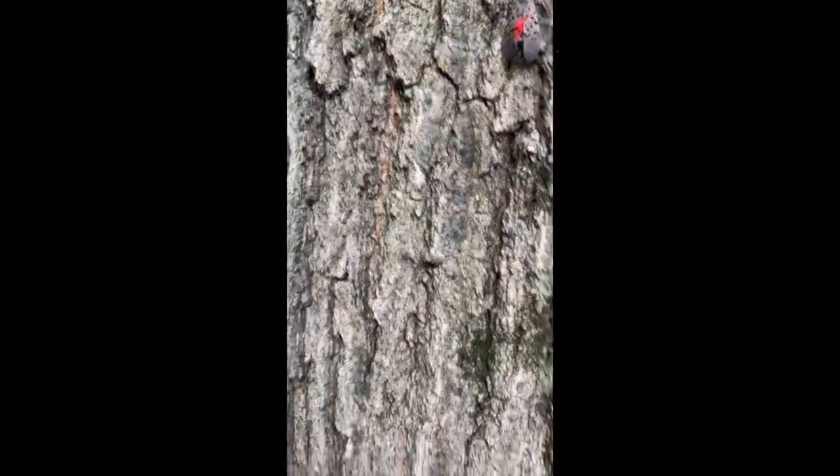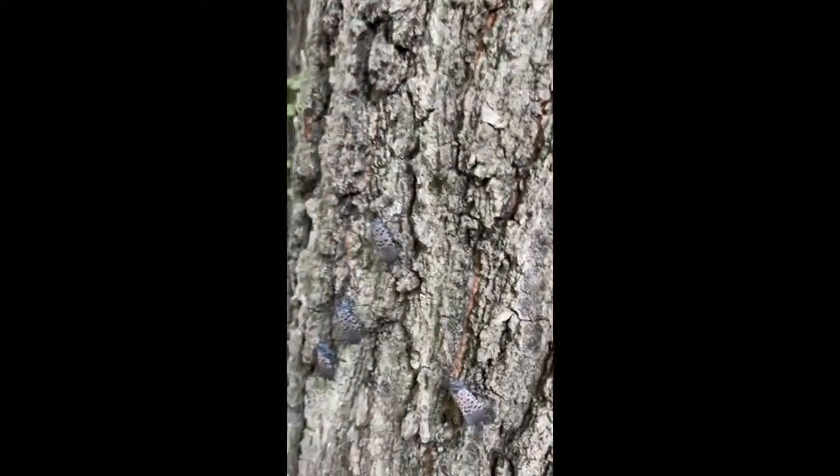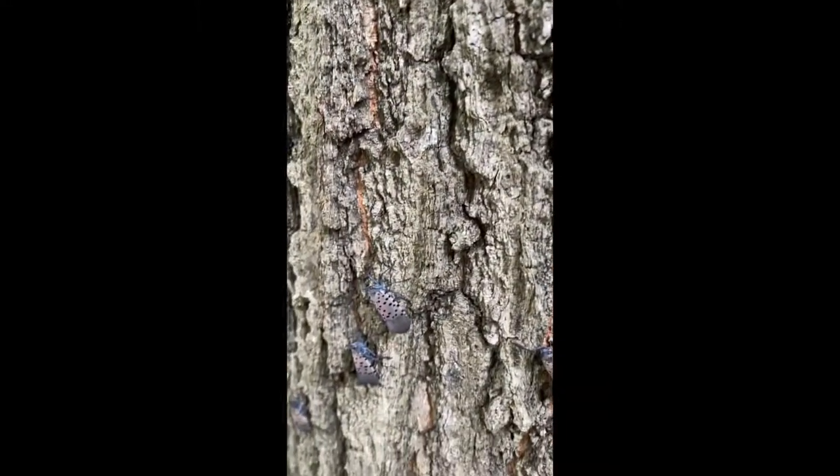Hi, I'm a resident in Union County, New Jersey, and recently I spotted massive amounts of spotted lanternflies in my yard. Today I'll show you an easy method of killing these bugs without the use of chemical pesticides.